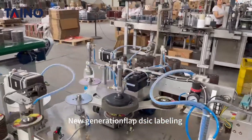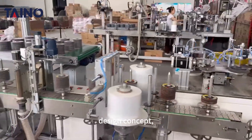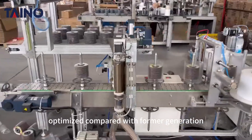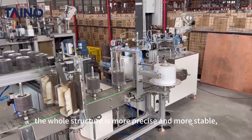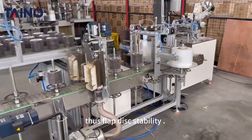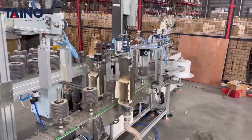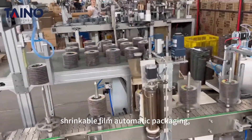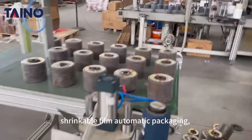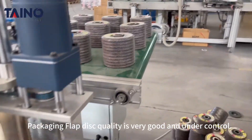The new generation flap disc labeling and packing machine adopts a brand new design concept. Many parts were optimized compared with the former generation, making the whole structure more precise and more stable. This effectively improves flap disc stability and durability. The machine features heating and thermostat, precise cutting of heat shrinkable film, and automatic packaging. Packaging flap disc quality is very good and under control.